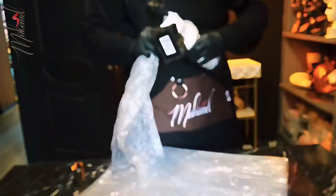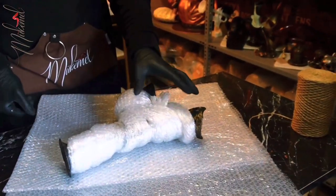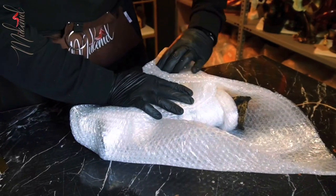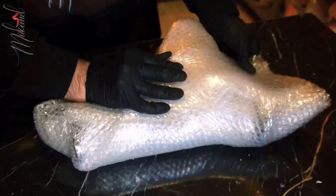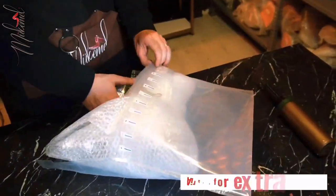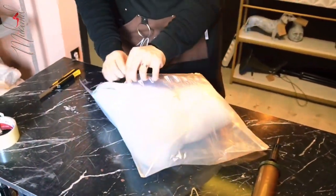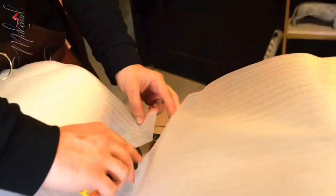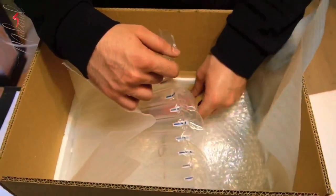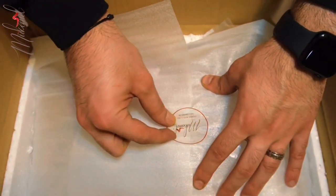The extra care will go to the jazz statue. It has many fine details but they are fragile, so it has to be taken care of with extra care. Now after the wooden rope, we will insert the item inside the air bag to give it extra protection. Put our gift inside the box and then we will close this box also.